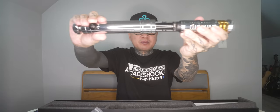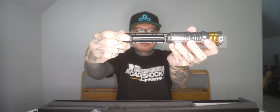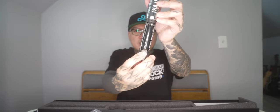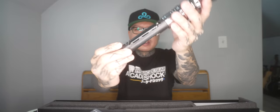You do have to untwist and pull apart the hilt to access the charging port. I know some of you have preferences on where you like your charging ports. I personally like mine on the inside of the hilt, though some of you prefer ease of access on the outside. I'm going to get this charged up now and then show you the rest of the features.